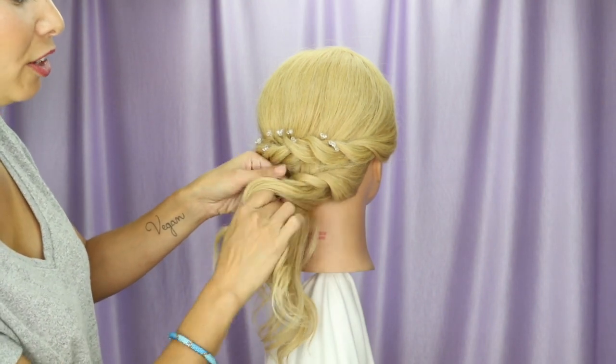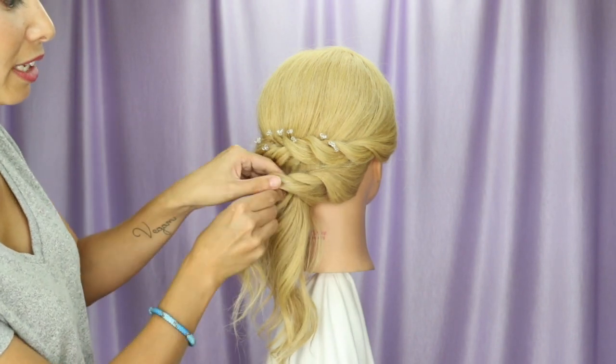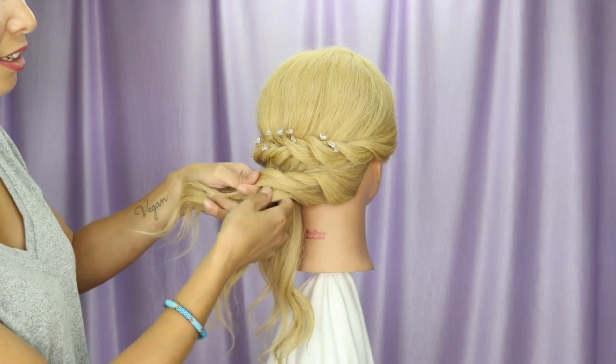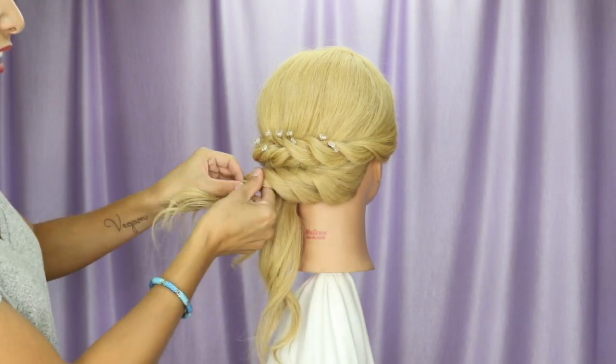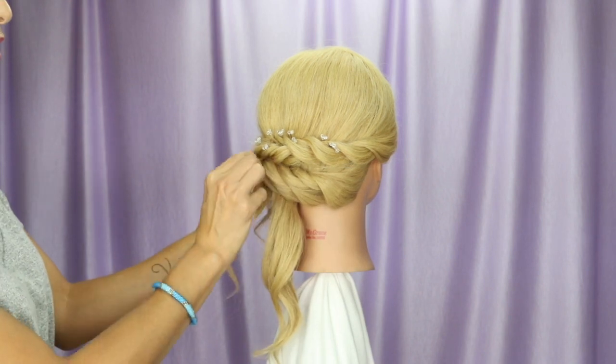Pick up hair from the head to join the bottom strand and do a half rotation. Pick up hair from the head to join the bottom strand and do a half rotation. Now that I've made it to the left side, I have some hair left down here but I'm going to go ahead and stop.